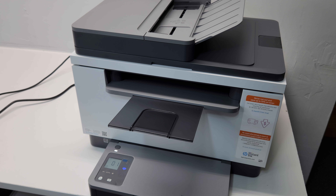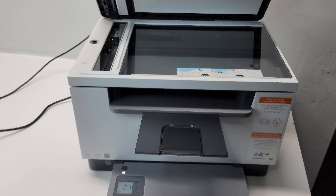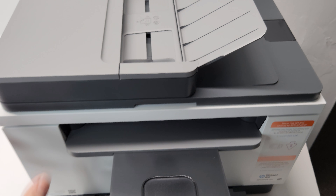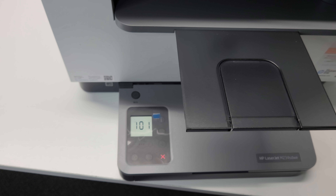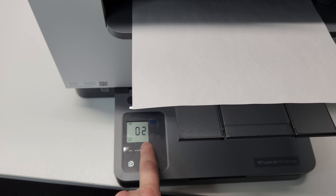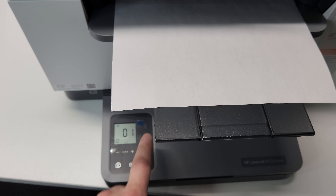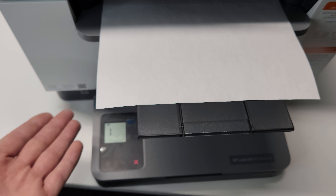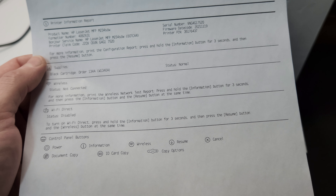The good thing about this printer is you don't need your phone or computer to make a copy. You can just put the original on the scanner - it's a pretty cool-looking scanner - and press the copy button. There's a plus and minus if you need multiple copies; for example, press it up to five and then press copy. There's also an info button that prints a report with the serial number and page count.